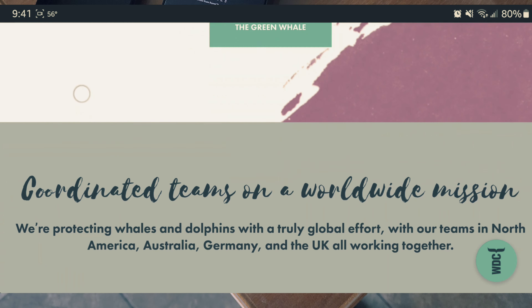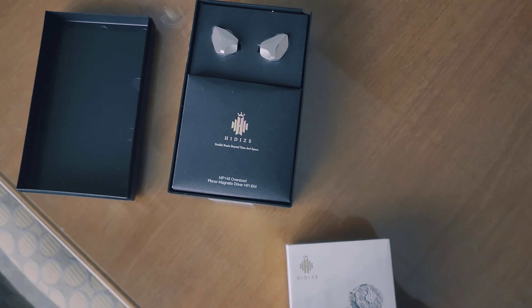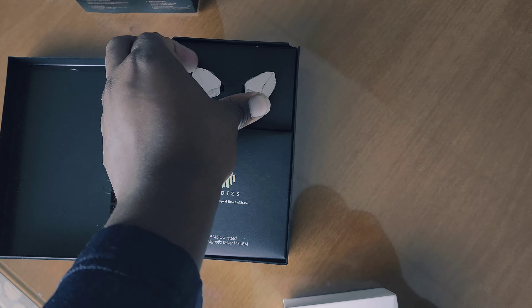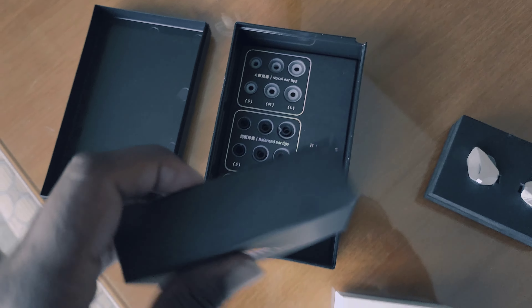Let's get these unboxed and show you what's inside. The MP145 is an oversized planar magnetic driver. I'll take the tray out and show you — these are the drivers, obviously detached from the cable which is inside the box. We also have a lot of different tips. Now, you may not have seen this before, but these tips not only come in different sizes for different ear shapes, but they also characterize the sound differently.